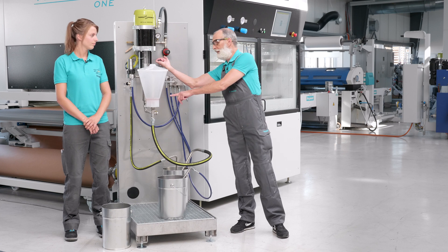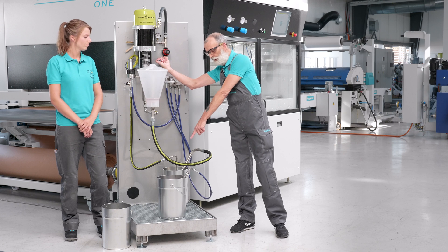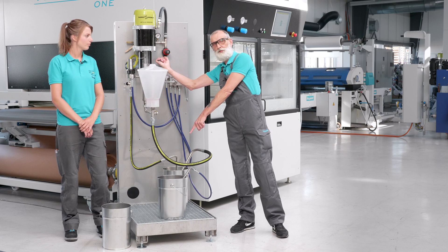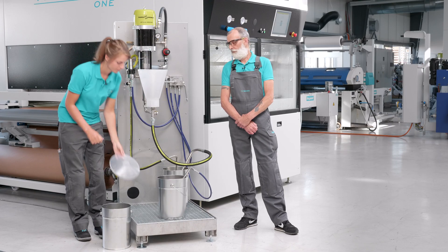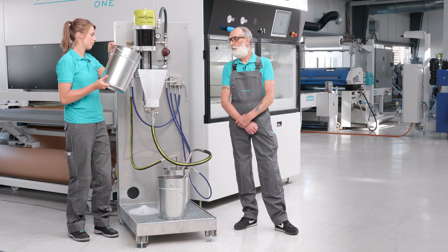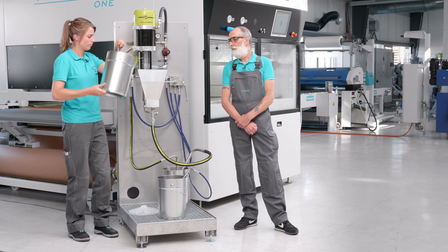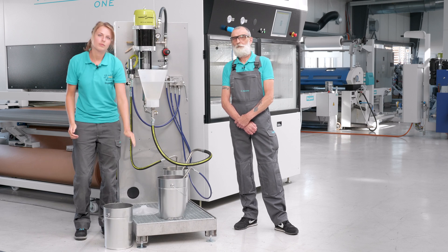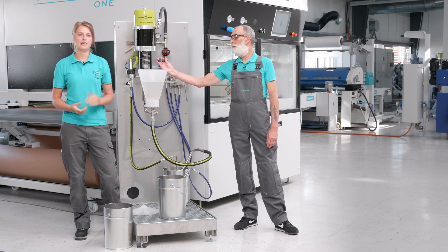You should take care that the level doesn't drop too low because otherwise air gets into the system and it could bubble and splash, and the colleague standing next to it might get some freckles. To make sure the material pipes are really clean, just rinse them with a bucket of water afterwards. Please make sure that the pressure does not exceed one bar, otherwise the pumps could be damaged.